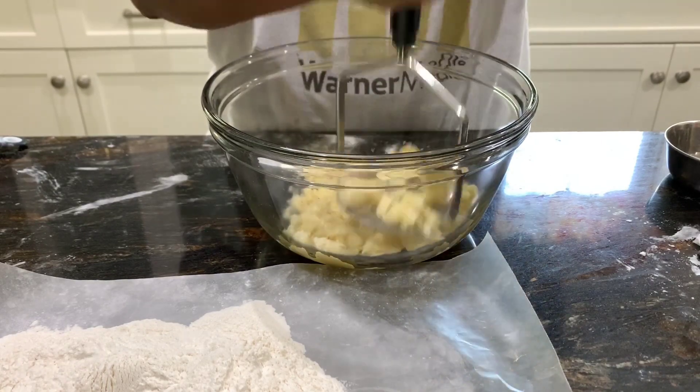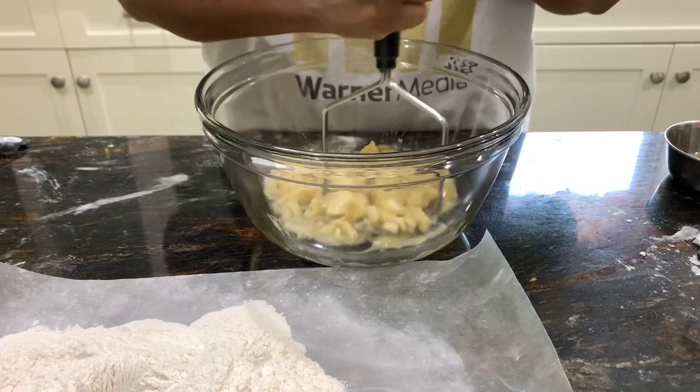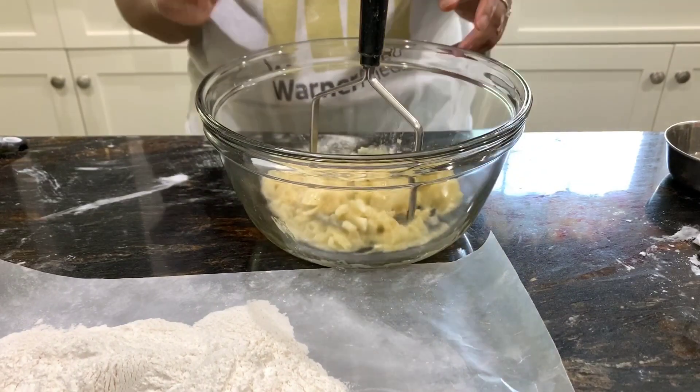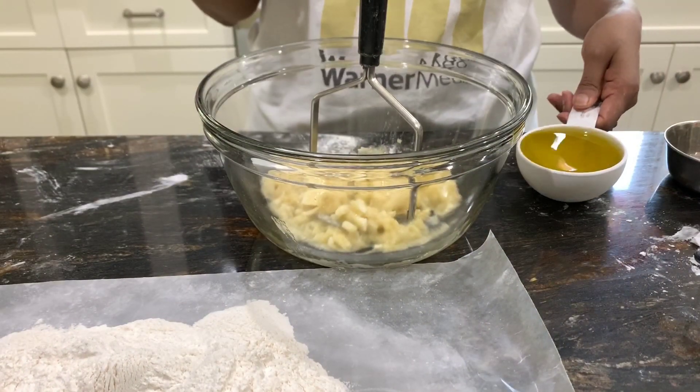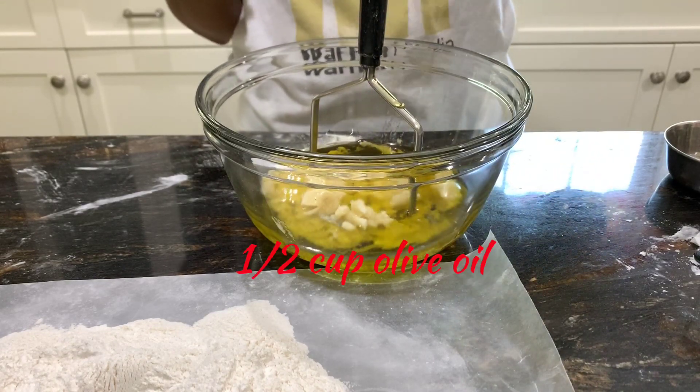Now I have two small ripe bananas and I'm mashing them. Next we'll add half a cup of olive oil, or you can also use avocado oil.